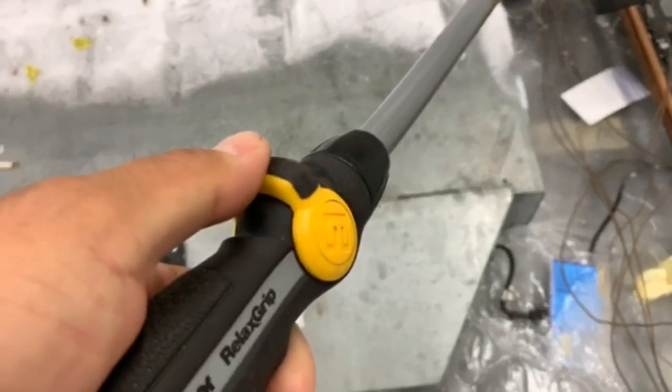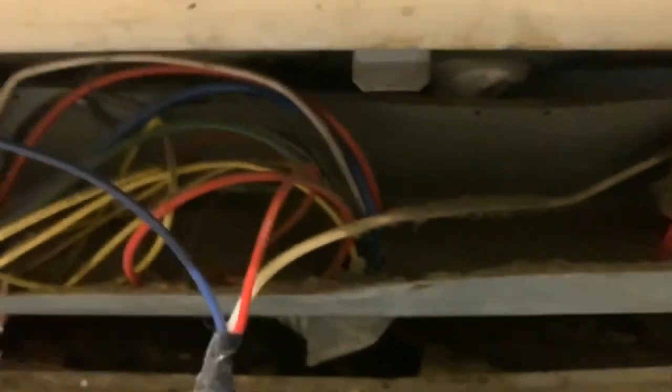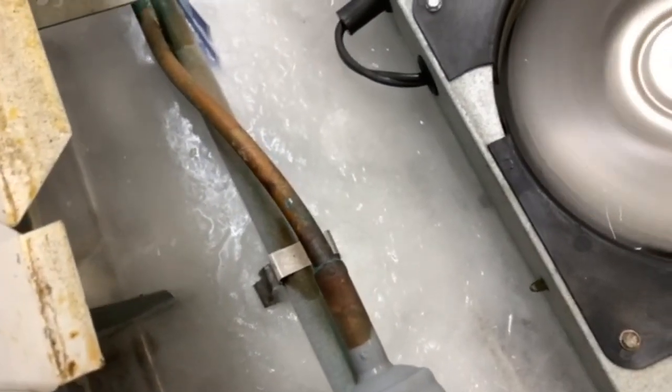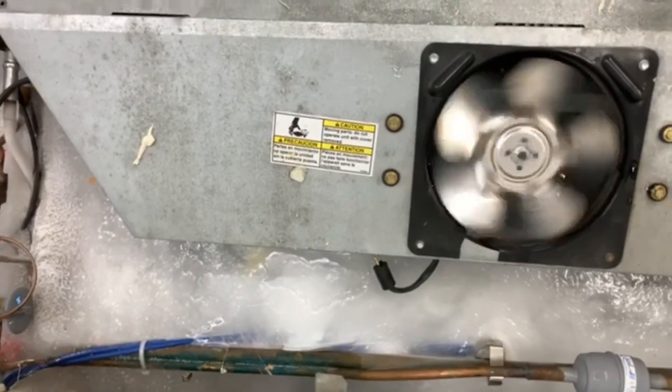Got my shower head sprayer. The drain is right there and it goes that way. I'm clearing out the ice. You don't want to fill this up with too much water — the case is not made to hold water. So I shut my fan down.